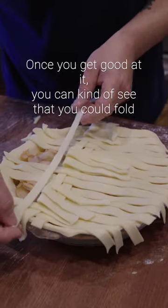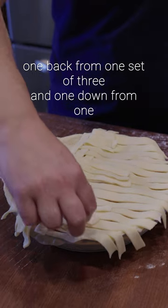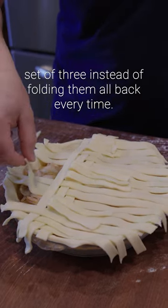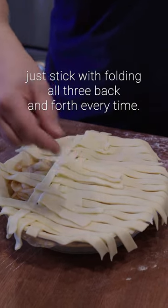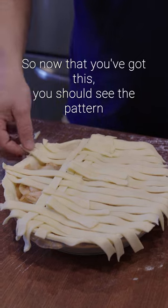Once you get good at it you can kind of see that you could fold one back from one set of three and one down from one set of three instead of folding them all back every time. But if you're getting confused with the pattern just stick with folding all three back and forth every time.